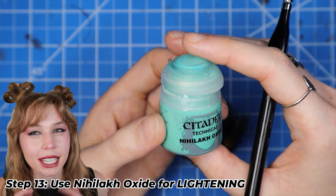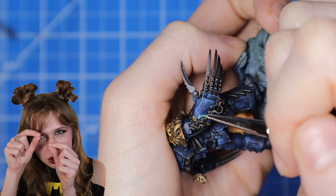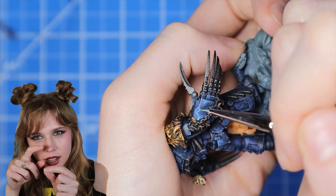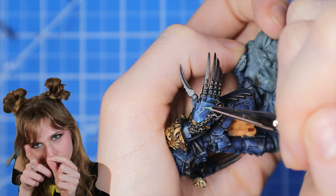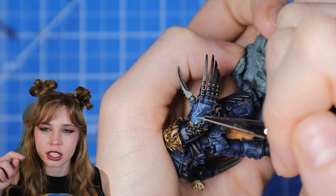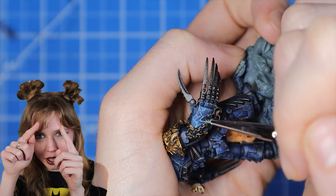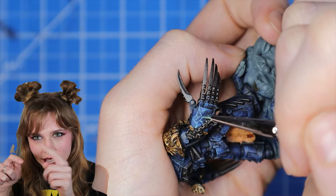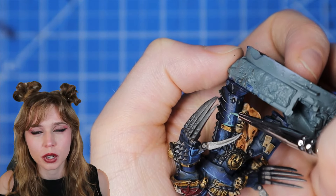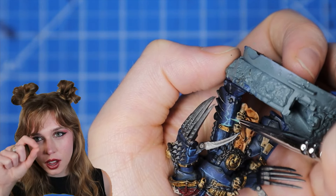Now for the lightning effect, we're going to use Nioloc Oxide. We're going to make little squiggles with sharp points. I kind of started from the top and just worked my way down, going randomly. Then on the shin, I made a line on the top all the way across, and from there I did little lines and little zigzags to make it look like lightning. You don't want too much on your brush, but you want enough to have an easy flow when making it work.